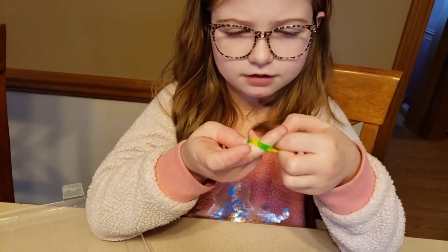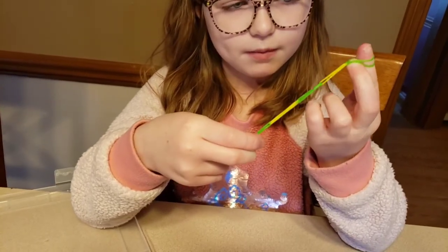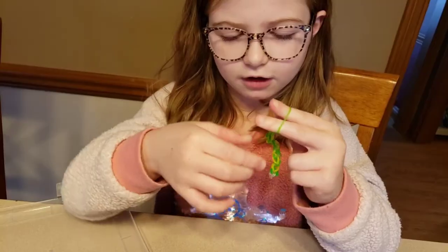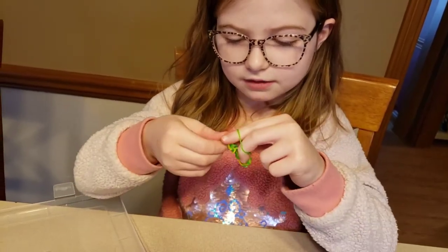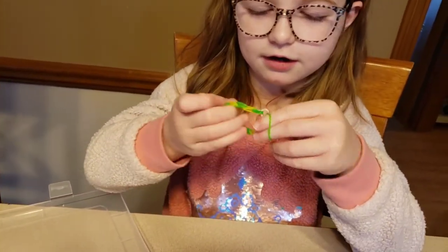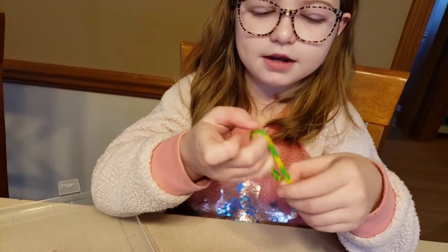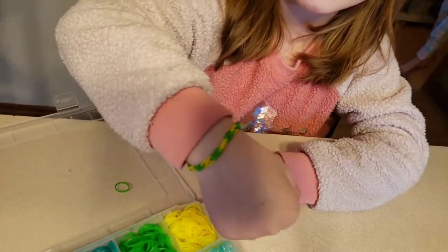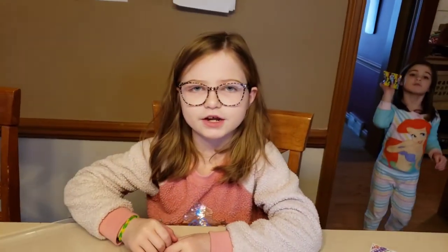And if it breaks don't mind, but if one of the rubber bands falls off don't mind. But this one didn't. So then you take it and you hook it onto here, and now you have a green and yellow bracelet that fits you perfectly. Thanks for watching, bye!